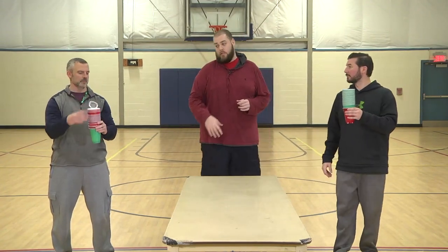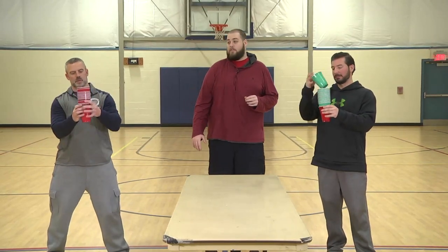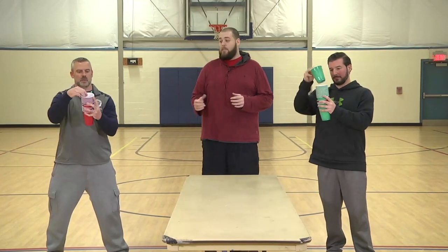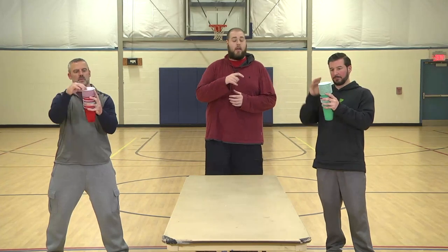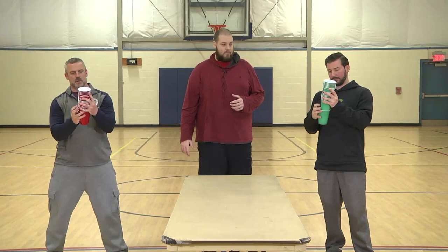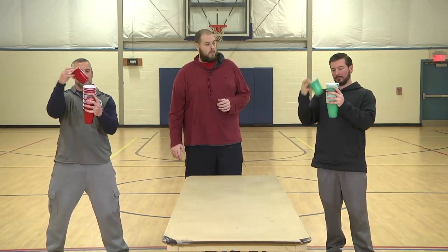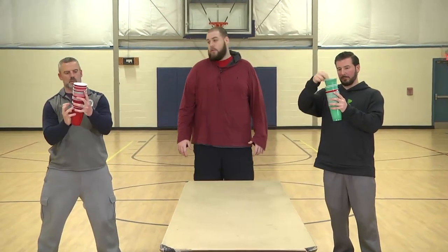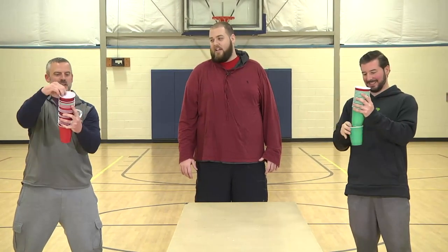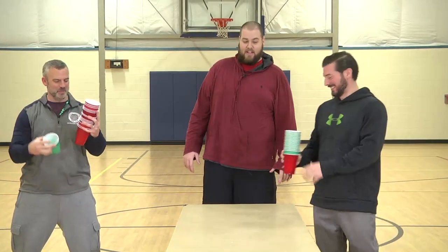This is a race against the other person. Are we ready? Let's see how this should be done — they're going to demonstrate. Here we go. Again, you just take it from the top, put it on the bottom, and once your starter cup comes back to the bottom, whoever gets that one first will be the winner. We've got a close race here — who's it going to be? Steve wins!